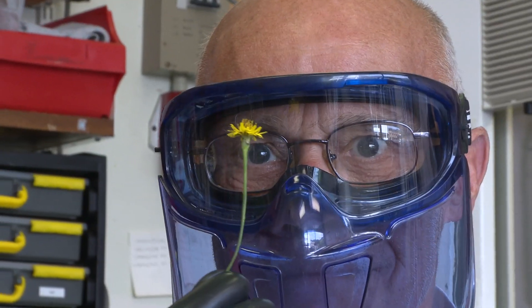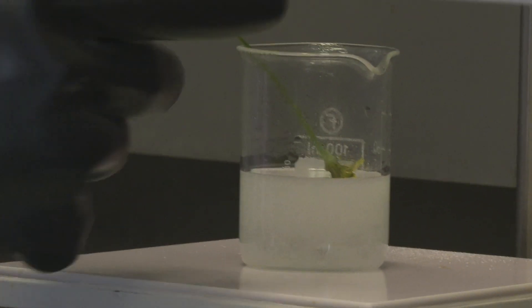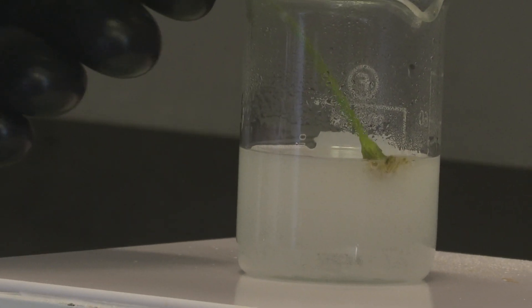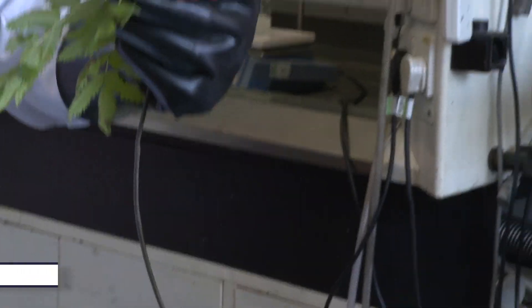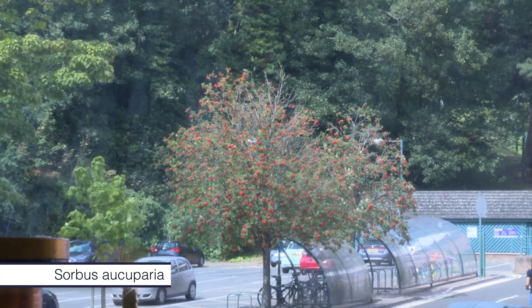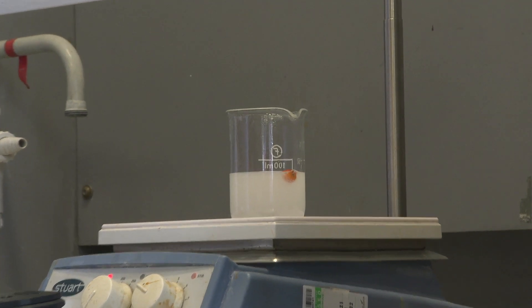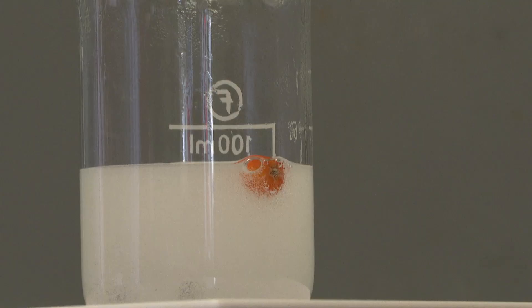We began quite modestly. Neil tried a flower, which disappeared pretty quickly. He then tried a berry from a rowan tree. Amusingly, neither Brady nor Neil knew what sort of tree it was, and surprisingly this berry was obviously being attacked but nothing very exciting happened.